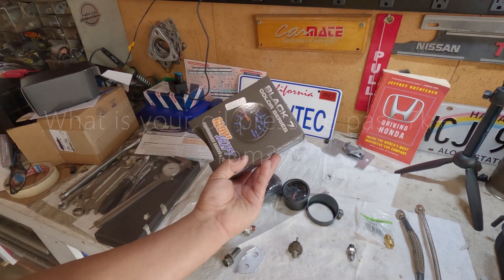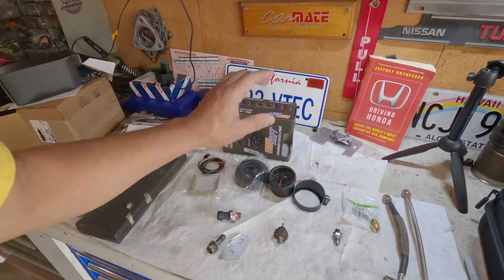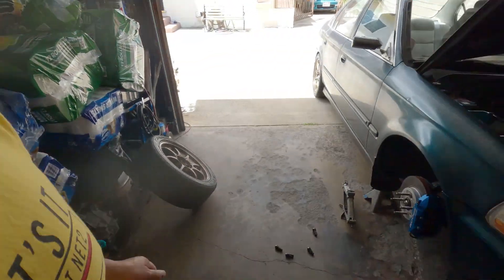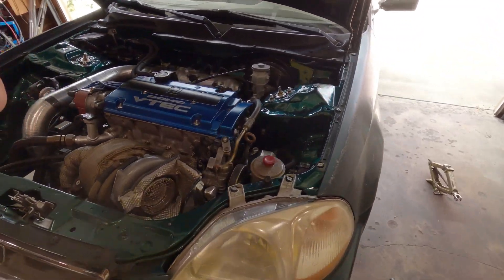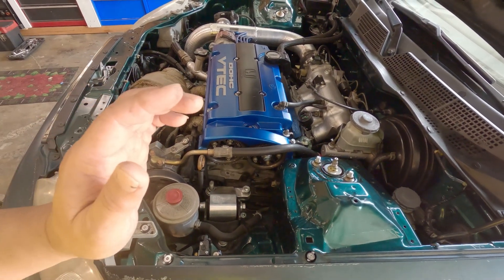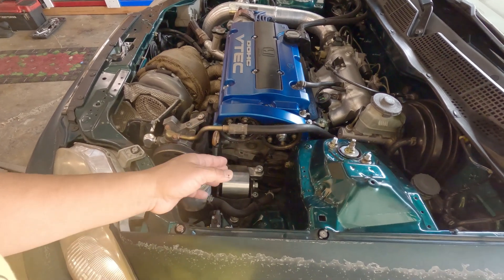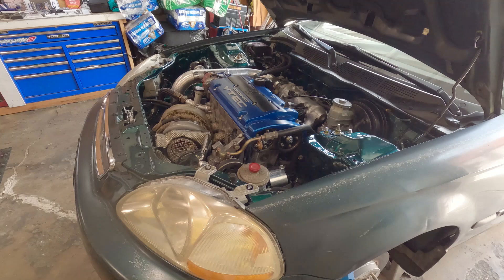As you can see, I went and got one of those GlowShift oil pressure gauges. The reason behind this is I wanted to know exactly how much oil pressure I have. Remember, what I'm using here is an OE oil pump, and I know some of you guys either port and polish it and also add some shims on the pressure regulator for the oil pump, but I didn't do any of that.